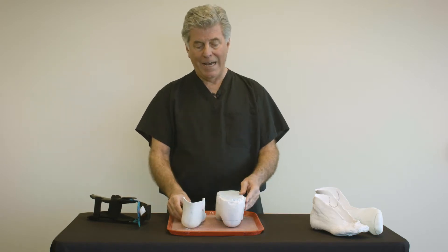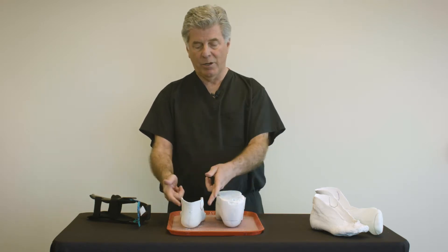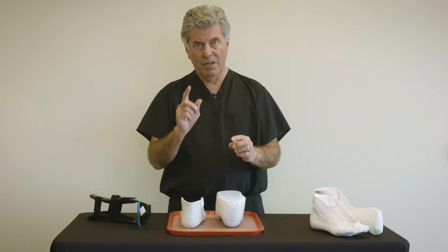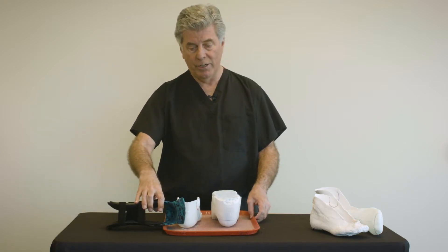The lab will make the width of the malleoli and place the hinge axis exactly where that cast is. But the casting process does have opportunity for error, which I will show you here.